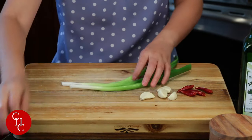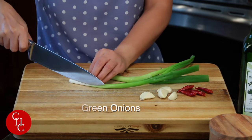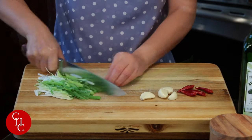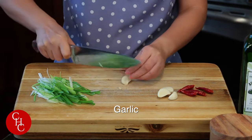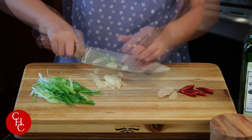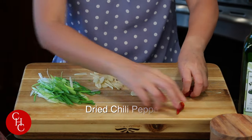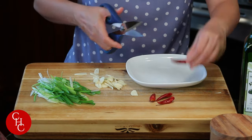And I have two green onions — just slice it like this. And I have four cloves of garlic, slice it. And four chili peppers, we just cut them in half.